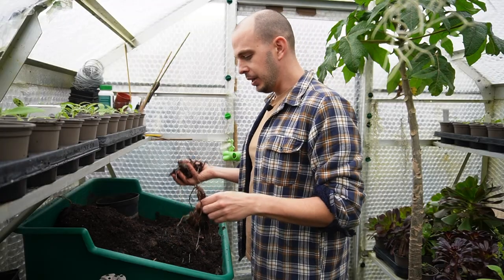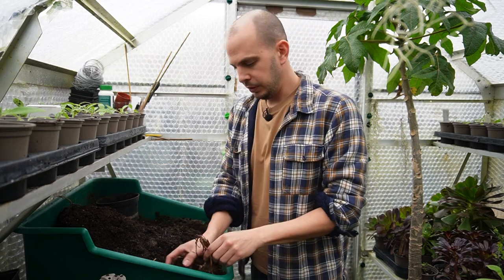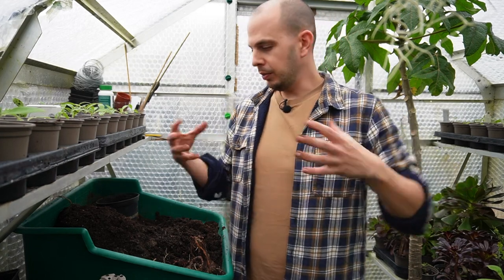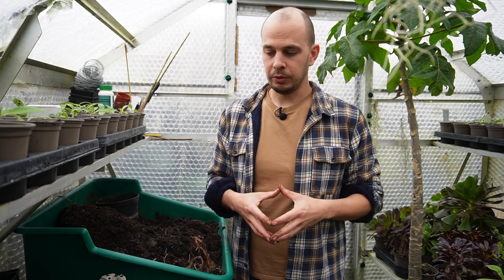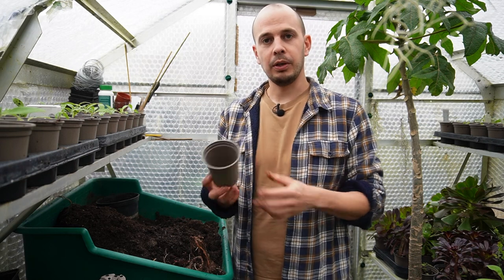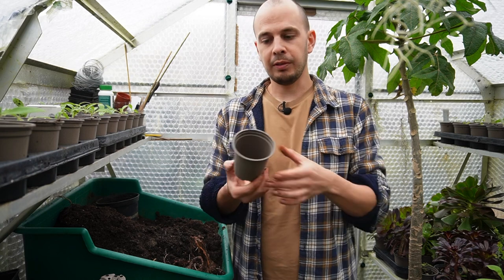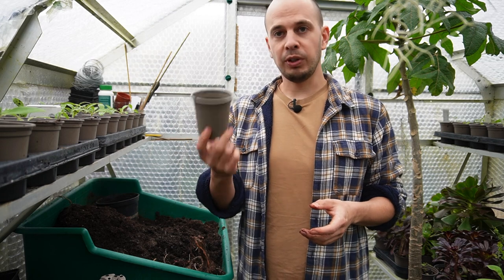The next task is potting them on. With colocasia they like really, really rich soil, but at this stage I don't want to overfeed the soil because they haven't got their roots established yet. So I'm just going to use regular multi-purpose potting compost into one of these nine centimeter plastic pots. I like to use these top pots wherever I can - they've got really good long life and in the UK they are curbside home-recyclable.